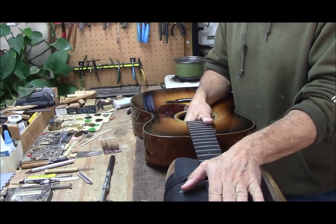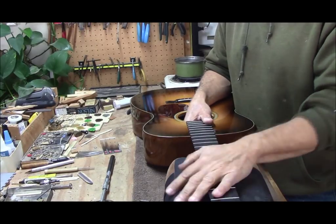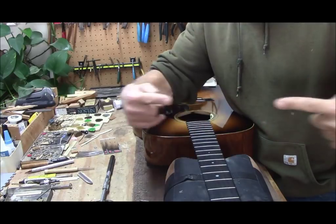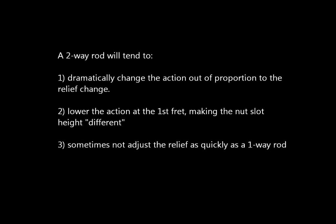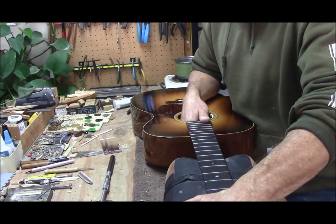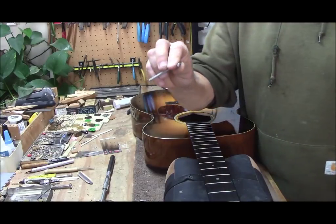Two-way rods are very, very sensitive. They will lower the relief a little bit and the action will go down a lot — you've got to watch that. The nut slot will also go down. Normally with a one-way rod, the action will change a little, but the nut doesn't change so much. But the way the two-way rod works, it seems to kind of pull the whole neck. I'll bet these nut slots are going to be too low when I get done with this. I'm going to put pressure over here with my elbow, hold the guitar back, push down on the neck — I'm pre-stressing it — and I'm going to reach in with my finger and turn that.